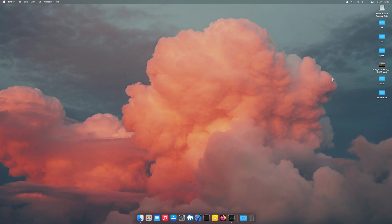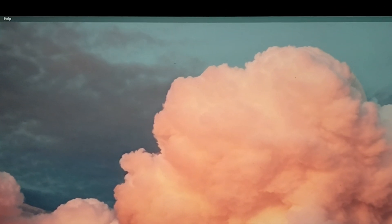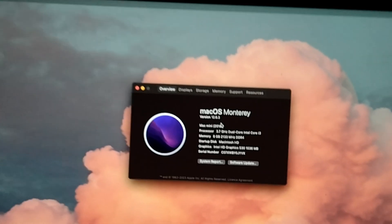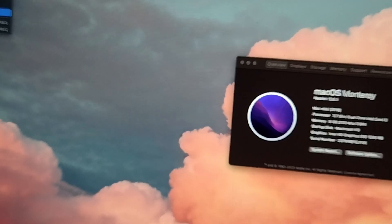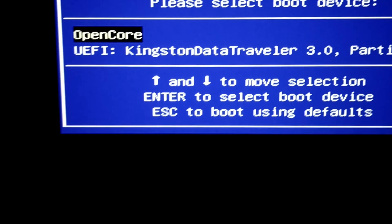Let's restart our machine. Let me show you first — this is Monterey 12.6.3. So let's just restart. I've just plugged in my USB, hit F12, and I'm going to select our USB drive.